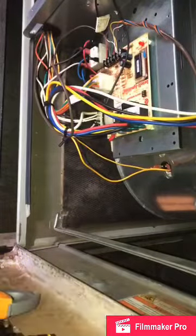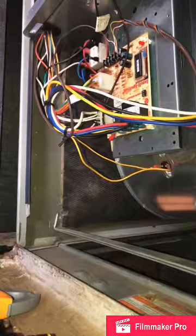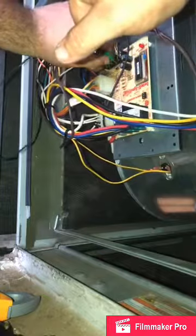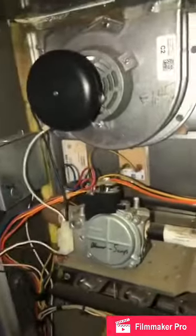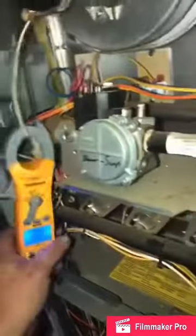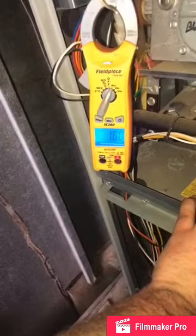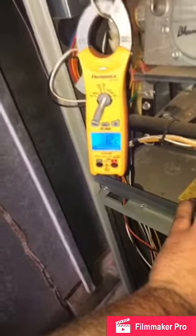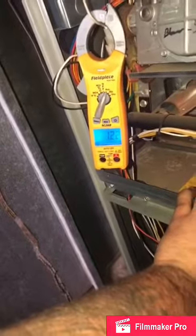With our handy dandy jumpers, you'll jump red and white, hit your safety door switch, and that'll fire the inducer. We're getting ready to check the inducer amps. The inducer is rated for 1.45 — it's going to be very high on startup then continue on down. Reading 1.22 — that's not bad, still a little high but fine.